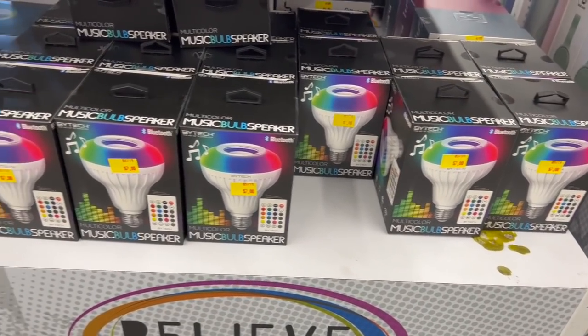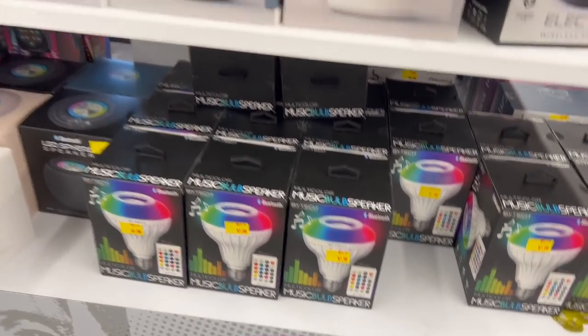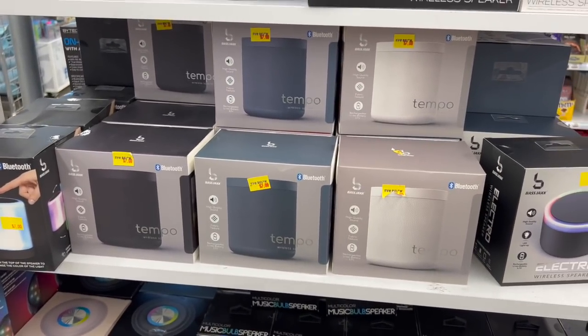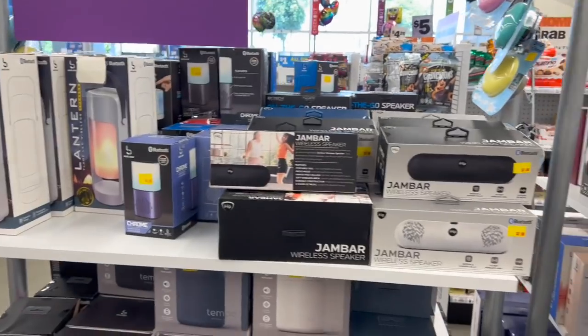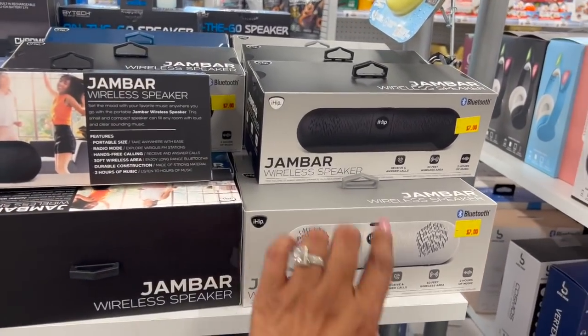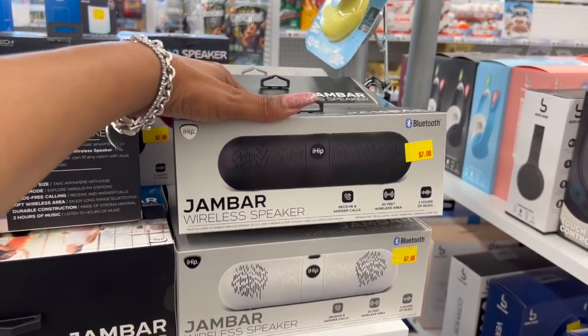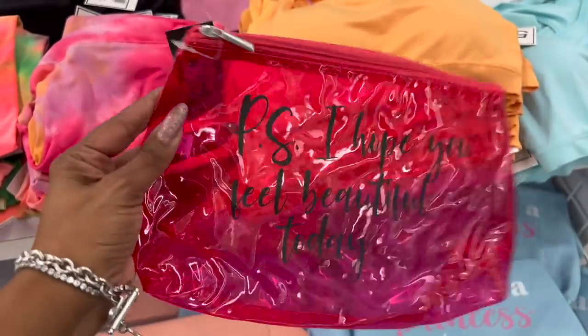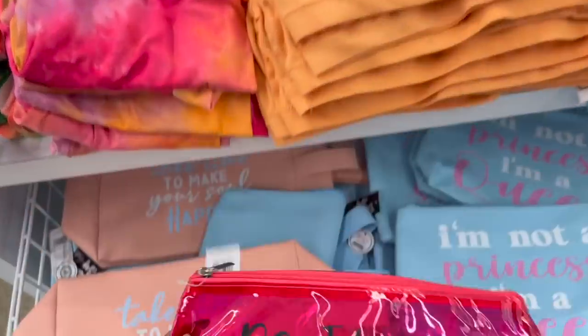The music bulb speaker looks new for seven dollars — it's multi-color. They also have the Tempo wireless speaker for seven dollars, which also looks new. The Jam Bar wireless speakers look new as well.